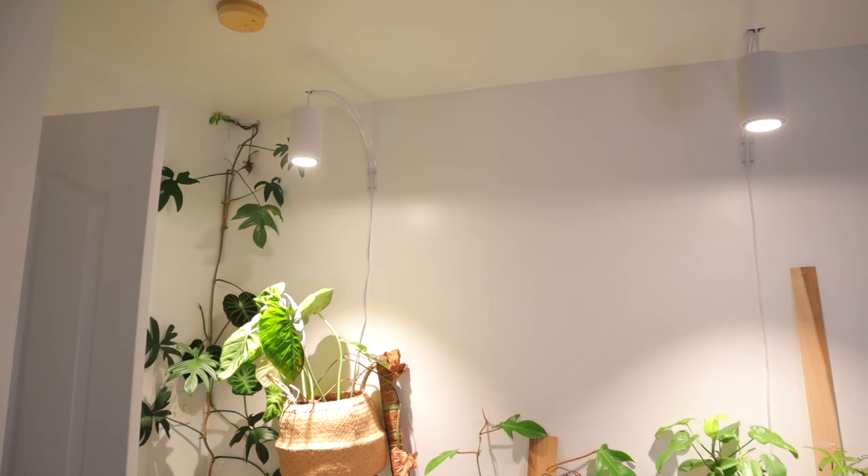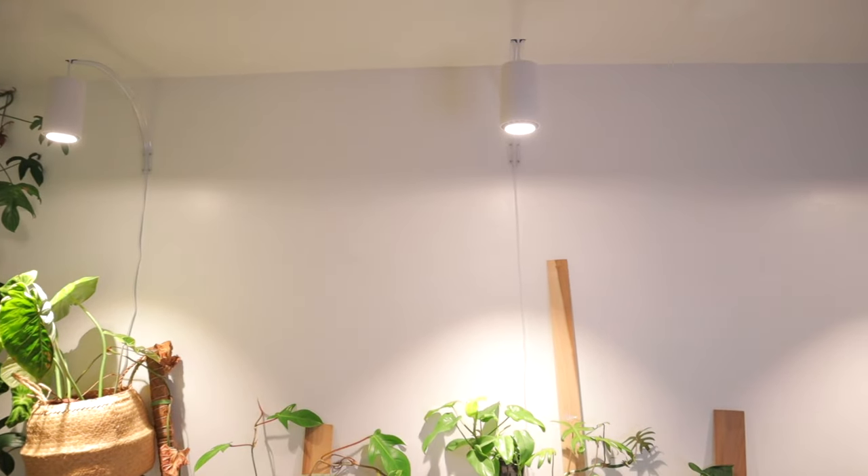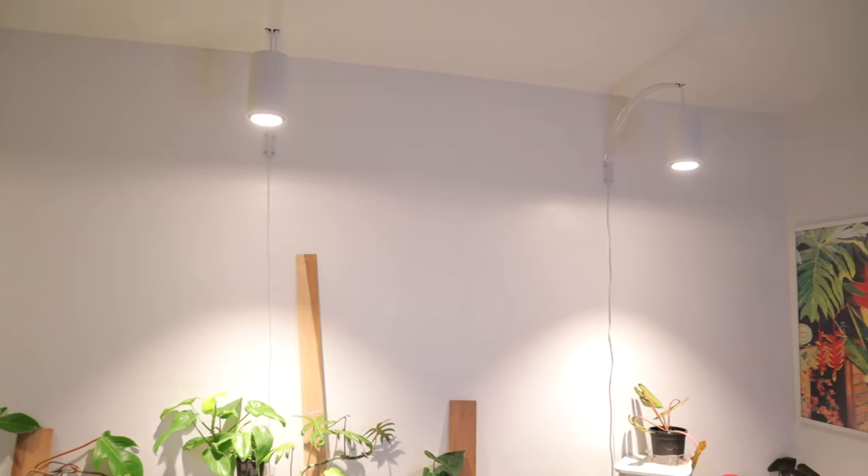Behind me is a wall in my plant room where plants used to go to die. I couldn't get any plant to survive or thrive there, and I really believe it was due to lack of light. So I decided to install some grow lights — I set up some Soltec Solution Aspect grow lights — and I thought I would do an update on how that is going.